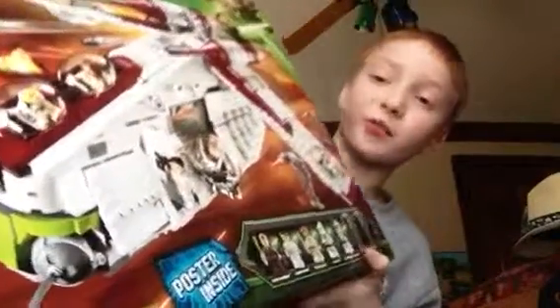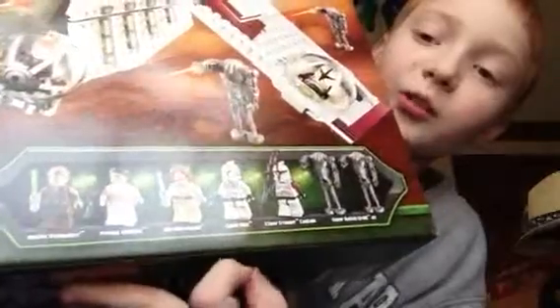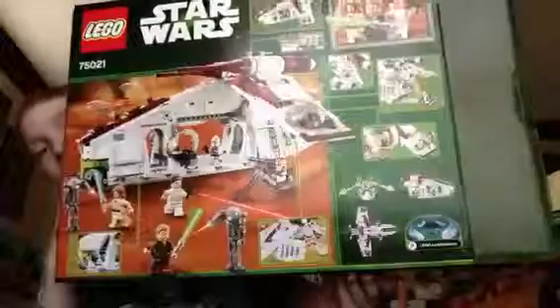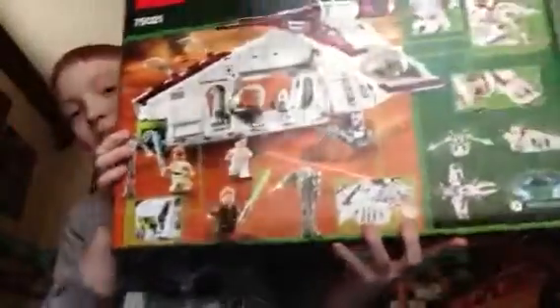It's ages 9 to 14 and it has 1,175 pieces, which is quite a bit. Here are the new minifigures that come with it — I'll show you those in a second. Here is the back of the box, and it looks like it has quite a bit of play features. It also comes with a poster.